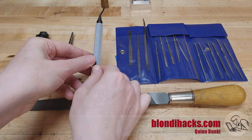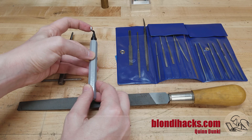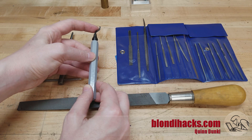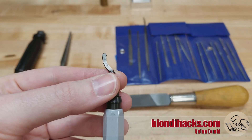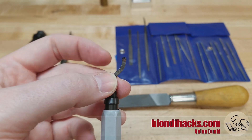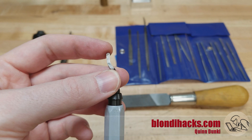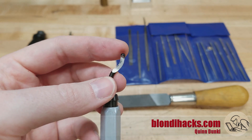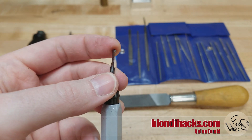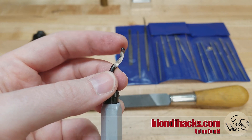Next we have these guys — they don't really have a name other than deburring tool. The end on them spins and they have a little ball on the end, and just in front of that they have a cutting edge. The little ball will run on the surface of your material and this edge, when you hold it at an angle, will slice the burr off of a corner. The great thing about these is they work on all different shapes of edges — you can use them on large holes, slots, and straight pieces.